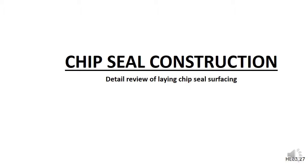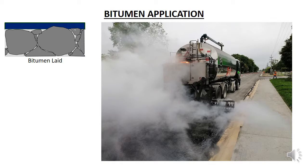In this video we will look at chip seal construction in a bit more detail. Chip sealing starts with laying the binder, which is usually a cut back bitumen or an emulsion, over the surface to be sealed. This is done from a bitumen spray truck which is a specialized tanker truck.